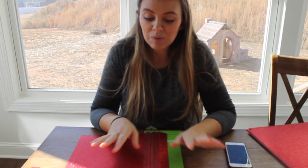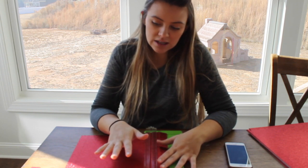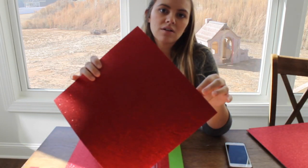Hey guys, welcome back to my channel. Today I'm just doing something really simple — I'm doing a paper chain. It's been a while since I've been on here, so I just thought I'd sit down and do my craft project and sit and chat with you guys. Today what I'm doing is I'm just getting paper that I got from Michaels.